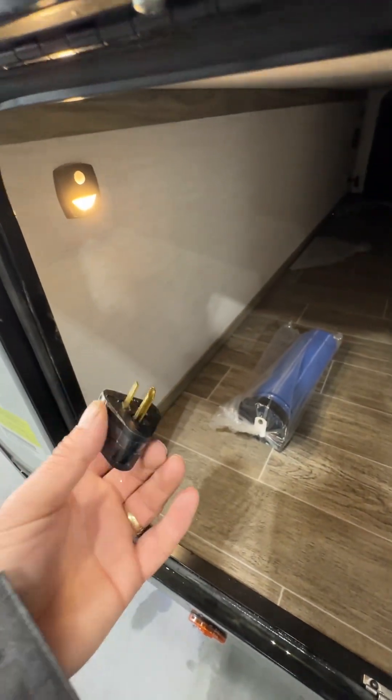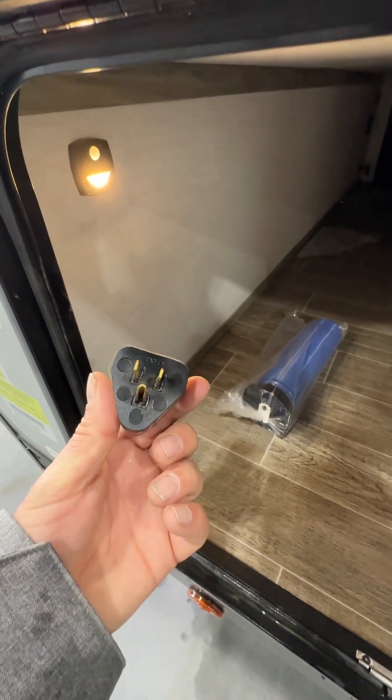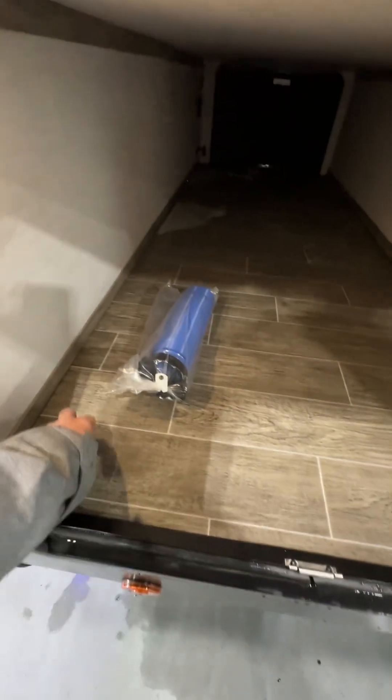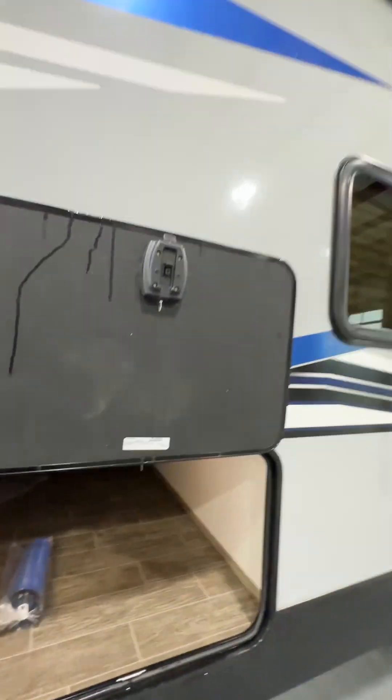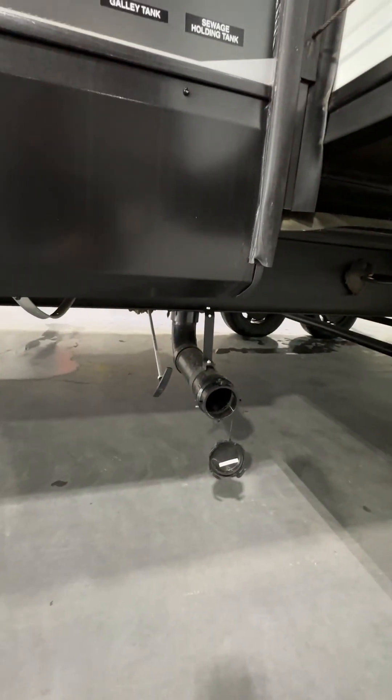Here's your sewer hose. The trailer itself is 30 amps — if you don't have 30 amps you can put this adapter on and plug it into the house. No AC or microwave, but you can charge the battery, run the fridge, run the slide-out, lights, things like that. Your galley tank is here — disconnect it, pull the handle out, and that dumps the kitchen sink only.